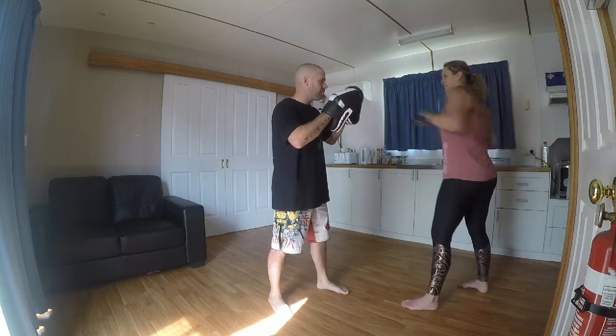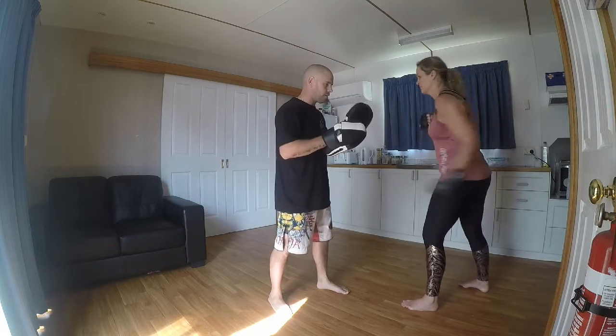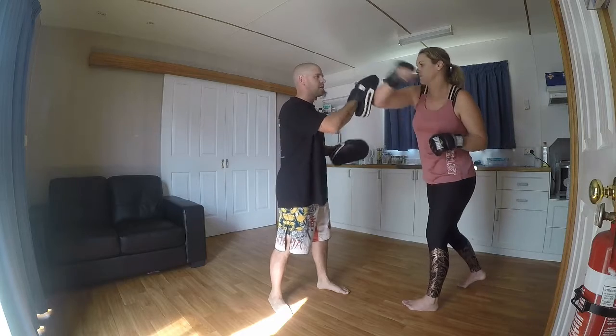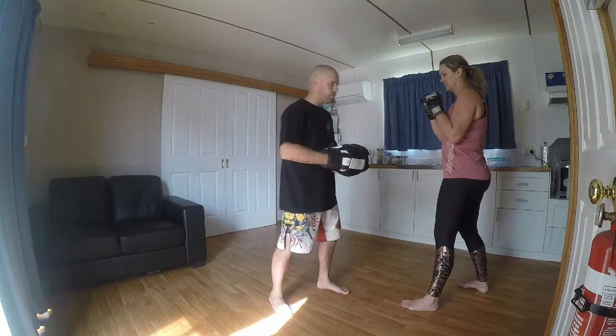So we're going to go jab, cross, open hand, uppercut, uppercut, rear elbow, tensiles around the pad, come back and slice with the blade of your hand.